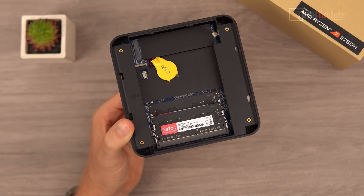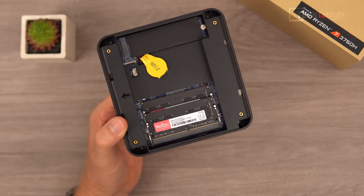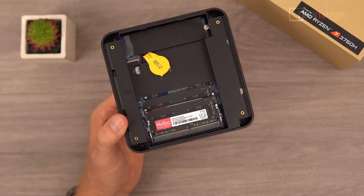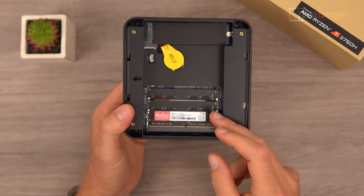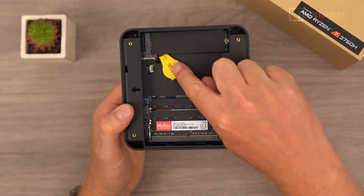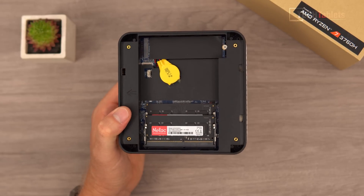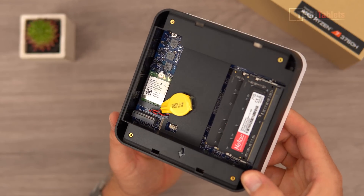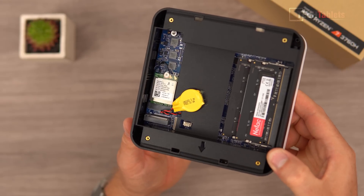Looking briefly at the internals: the good news is there are two sticks of RAM in here, so it is in dual channel. It's 2666 MHz RAM, though the APU will only support 2400 MHz anyway. You can upgrade this — you could add two sticks of 16GB for 32GB of RAM. There's also a BIOS battery, the SSD, and a Wi-Fi card below it, which is also upgradeable.